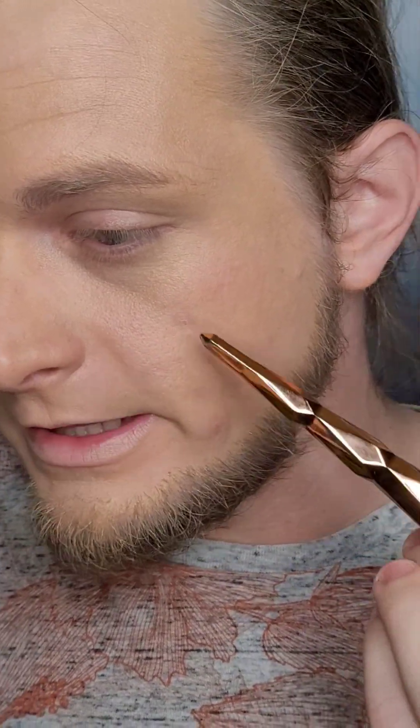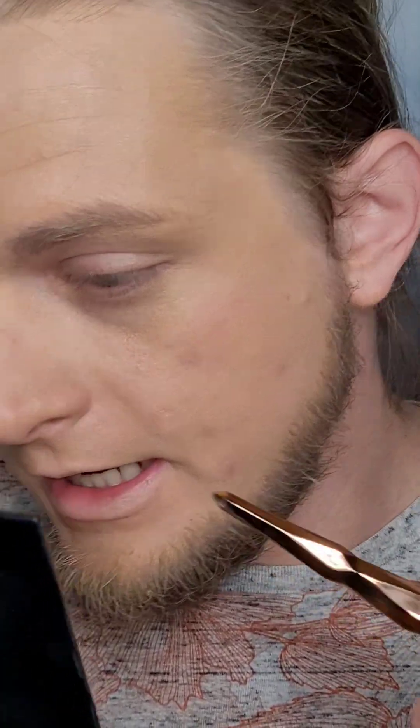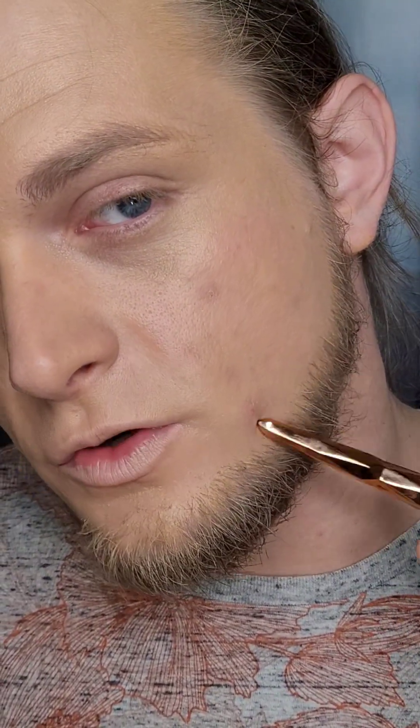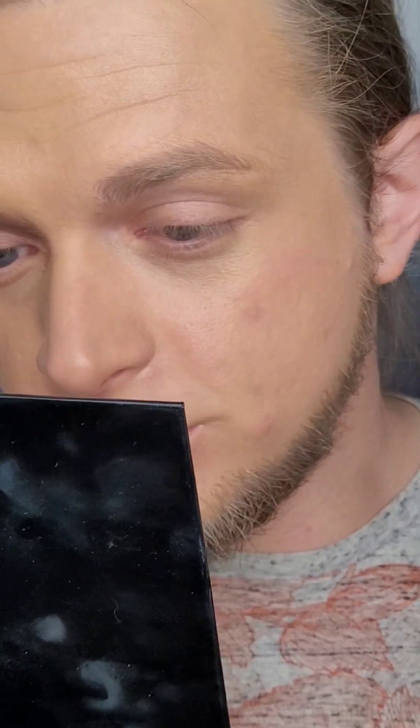Going in with the second layer, it is buildable — it's now at a medium coverage foundation. You can still see some of the acne scars, a little bit of redness, and some texture, but it has covered up the blemishes a little better. This one blemish is a little stronger, but it is adding more coverage with the second layer. So it is buildable.